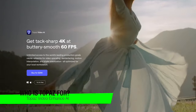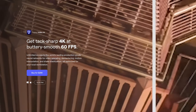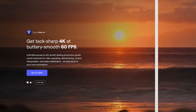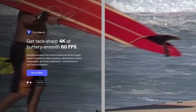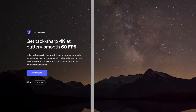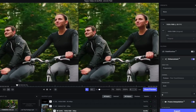So what is Topaz Video Enhance AI and who is it for? It's a versatile tool that caters to a wide range of users. Its advanced features combined with its user-friendly interface make it an ideal choice for various individuals who want to upscale their video content. For filmmakers, whether you're working on a high-definition project or restoring old footage, Topaz Video Enhance AI can help you achieve better results. Its ability to upscale videos to 8K resolution and reduce shaky footage makes it a standout option in the market.